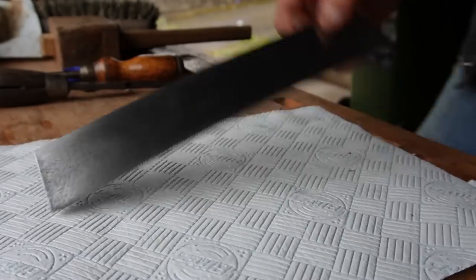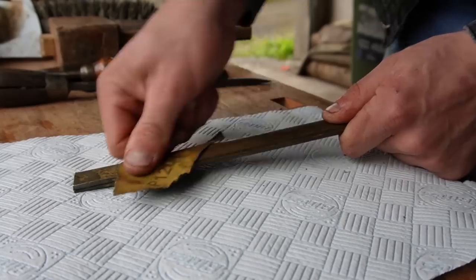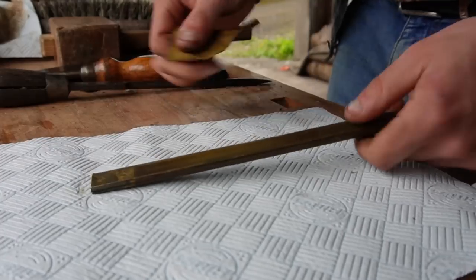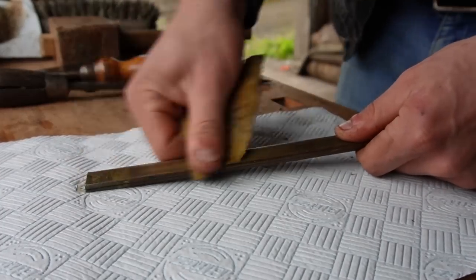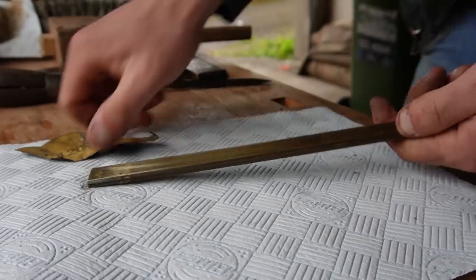Now that we have the blade looking fairly well, we're just going to repeat the exact same process with the brass back. I really like cleaning up brass — if you leave it for a while, it builds up this dark patina over it, but once you sand the top layer of that down, you get this really nice, shiny, golden-looking colour that I really like.